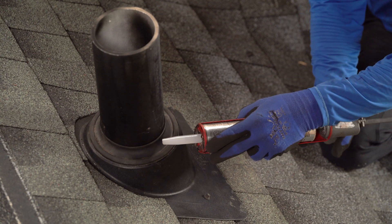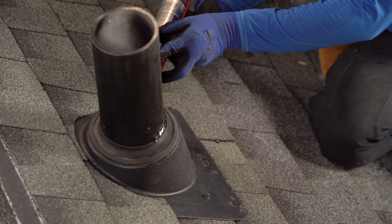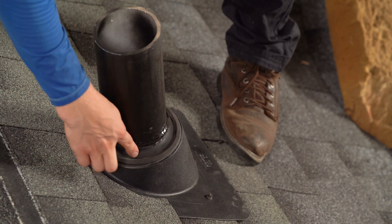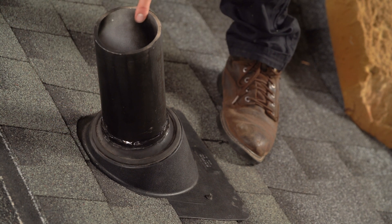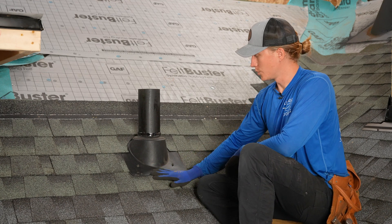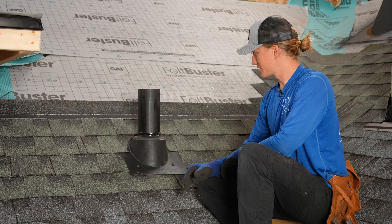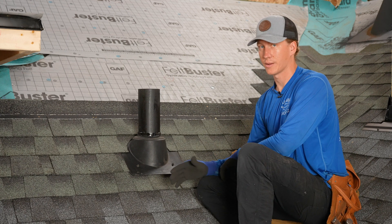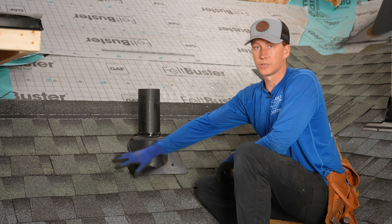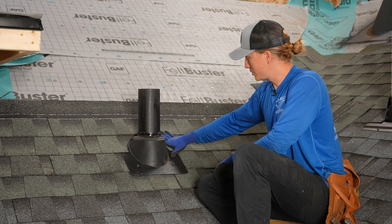The last step is to caulk around the top as an extra protection against leaks at the gasket. You may feel like some of these steps are redundant, and you're correct. We want to have first, second, and third backups in case our systems fail — a backup for the backup for the backup. That's why we put the cement underneath, make sure we lap properly, and also have ice and water shield underneath the pipe boot in case all else fails. This is a great way to ensure peace of mind on your pipe boots so that these don't leak.